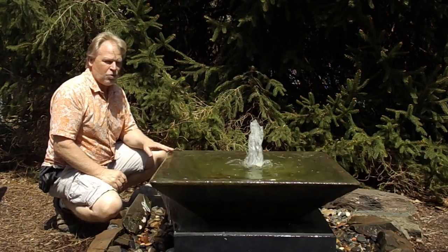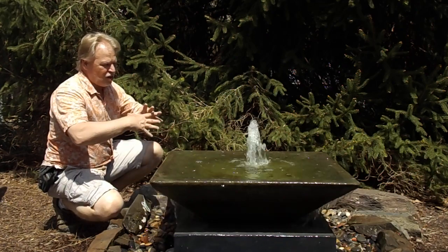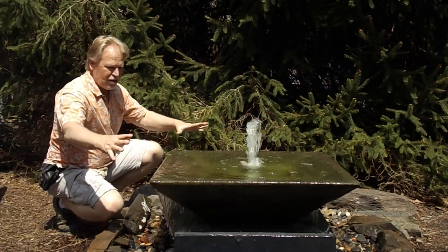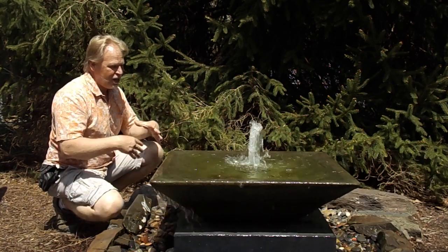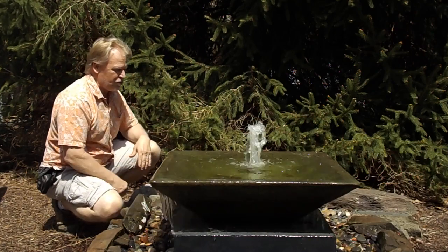I'm Kenny Lowry and today we're going to take a look at what we're going to call the square sunlight fountain. This is a large low bowl. It has a lot of area for reflective sun, or light if you're going to put the light inside — that's why we're calling it that. It actually has a nice reflection going on there from the sun.